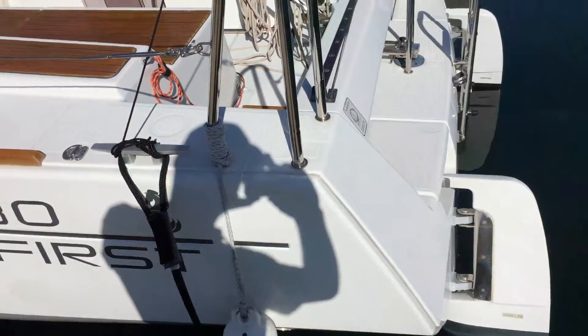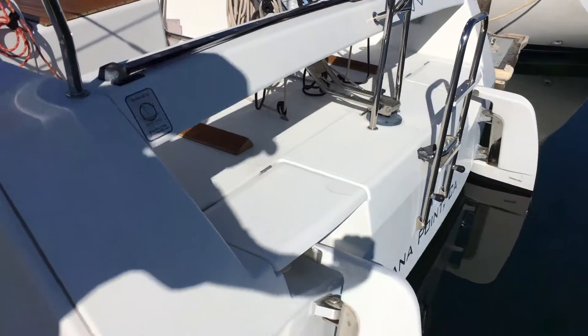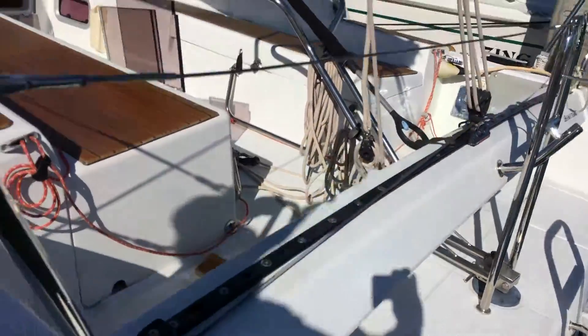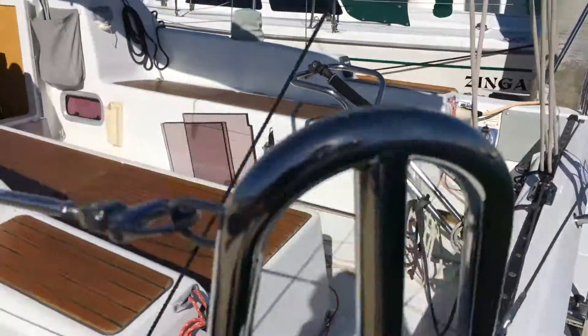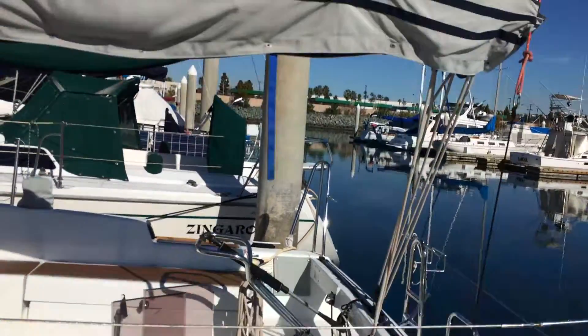I'm just going to do a short walk through on Firewing. Here you can see the transom with the twin rudders. The mainsheet traveller goes all the way across the back. Very wide transom.